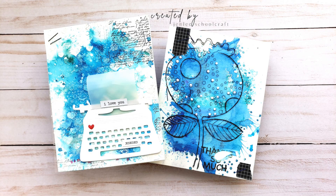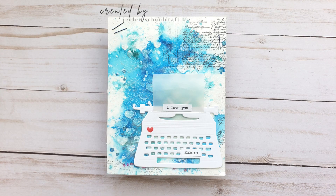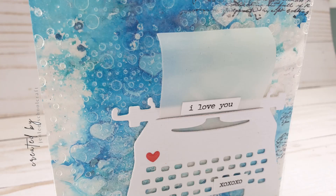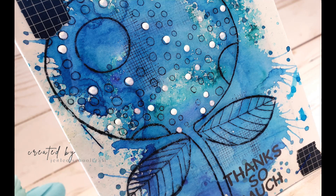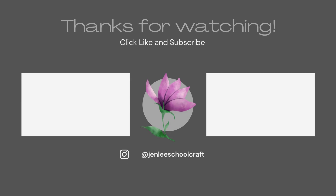Here are the two final cards, and now here are some close-ups where you can kind of see that it looks like bubbles. I think it would be super cool for an ocean background. That's it for me — I hope you enjoyed this video. If you did like it or find it informative, please give me a thumbs up. As always, thank you so much for taking some time out of your day to spend with me, and I hope to see you next time.